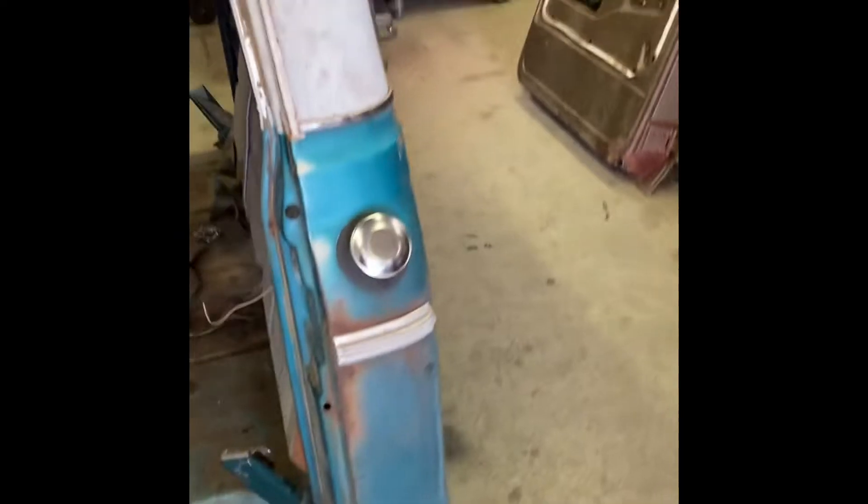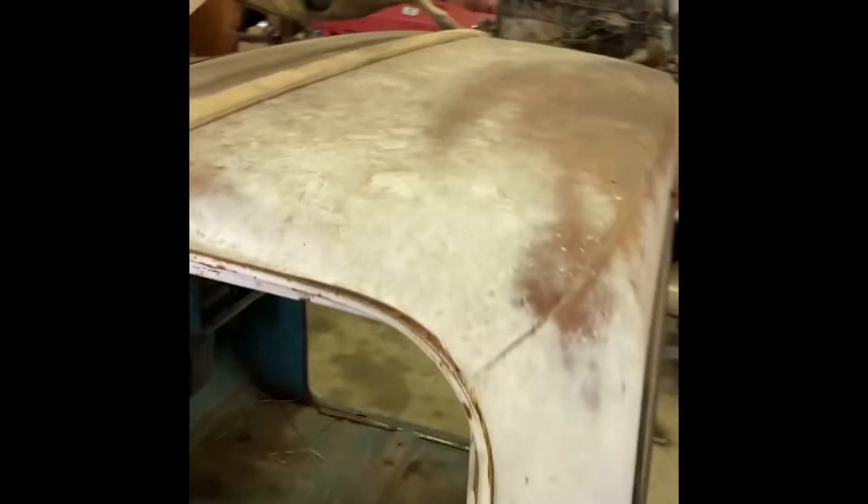Of course the trim will be different, I don't care. This is a driver, rat rod, whatever you want to call it. Patina — you can call it what you want — it'll be more horrible looking than it will be patina. Let's see what we can do with these seats.